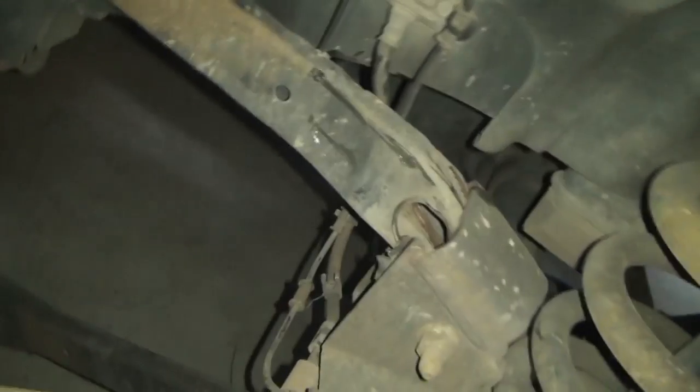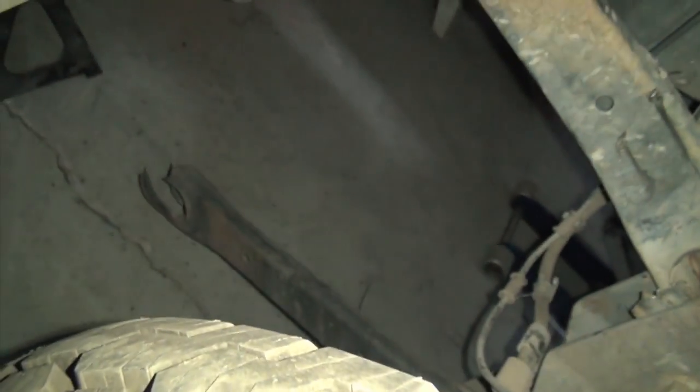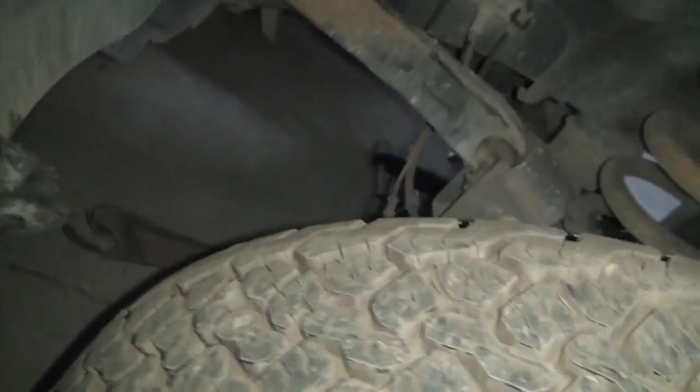Those control arms are all messed up, so you gotta yank all that crap out, drop the axle down and get the new ones in there so we could at least move it around.